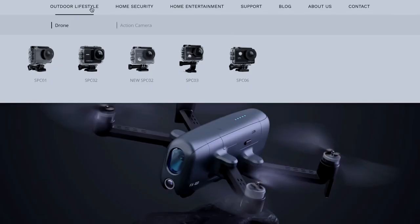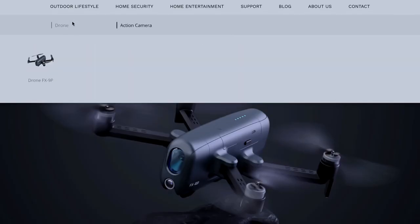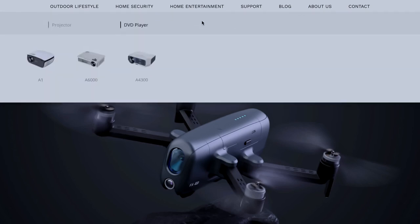Today we are going to review a drone from a company coming out with their very first drone, and they have approached me to review it. That company has actually been in the market for a couple of years — they sell action cameras and security cameras — and now they've recently ventured into the drone market. I'm talking about the company Kueu, or Kuao, however you want to pronounce it.